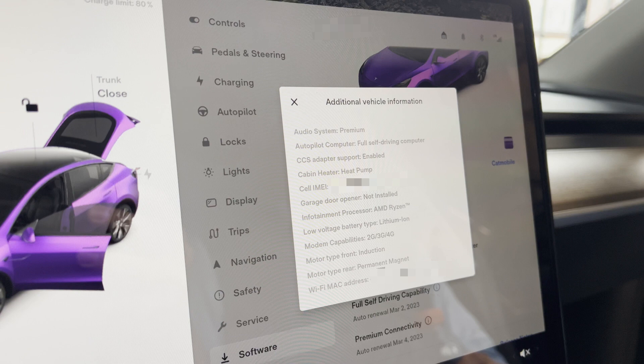Today we're going to show you how to install a Homelink adapter in your Tesla Model 3 or Model Y that doesn't have one. If you go to the software screen, additional vehicle information, you'll see here: garage door opener not installed. I'm going to show you how to install one.